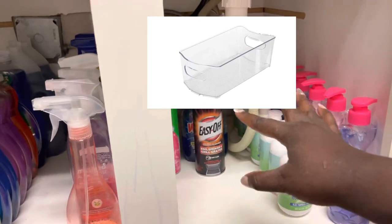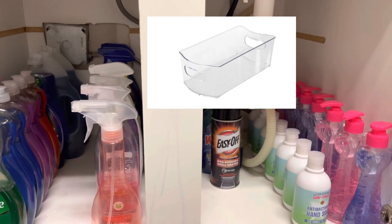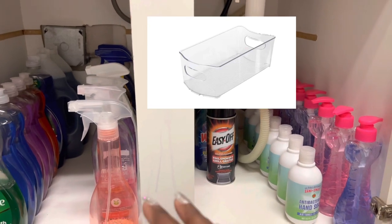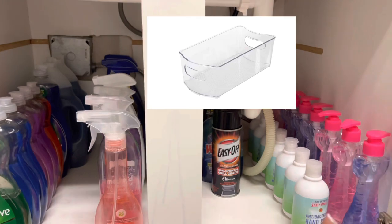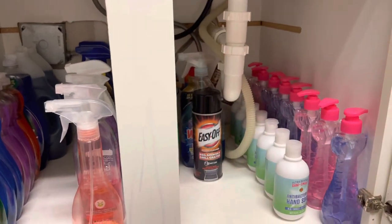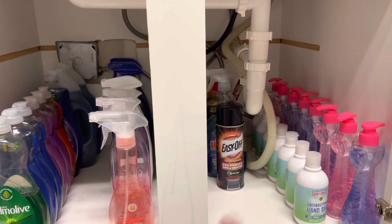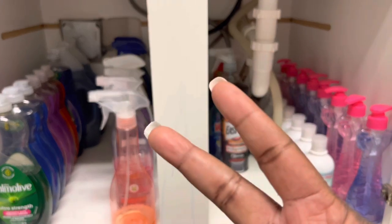Thank you guys for joining me to organize my pepper pantry and underneath my sink. I'm so thankful you tuned in. Until next time, YouTube — stay blessed.